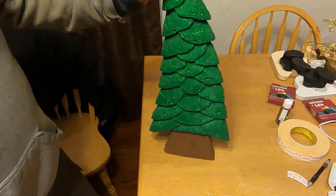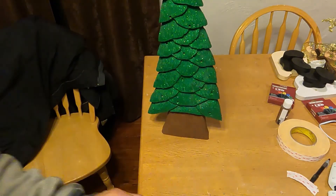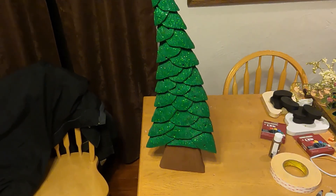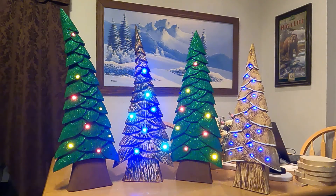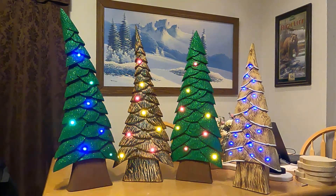Here are the completed trees and what they look like. Again, they're art so you can't really do them wrong – just have fun with it and make them however you want. I think they're cool as heck and other people must agree because they sell like hotcakes. Grab a board, grab a Dremel, and have some fun – make yourself a treat.